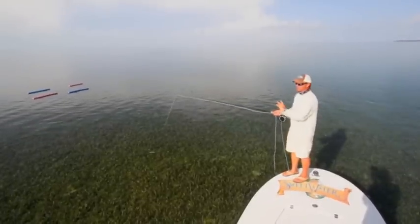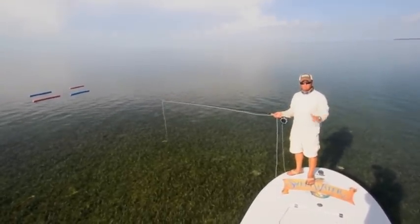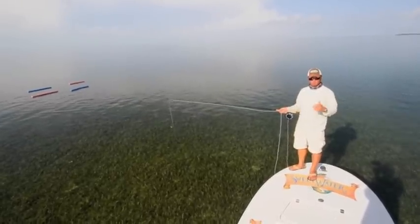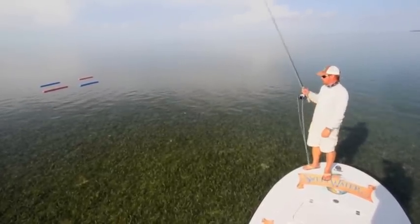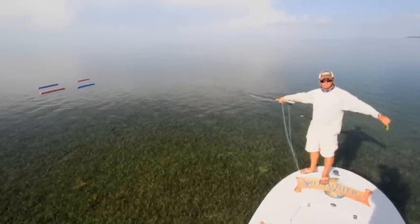The reason I like to do that is the fish generally behind the lead fish are males and they're very competitive. Generally they're a little more susceptible to eating the fly, and that's why you never throw to the lead fish in migrating tarpon. I hope this helps in your next fly fishing adventure. Good luck.